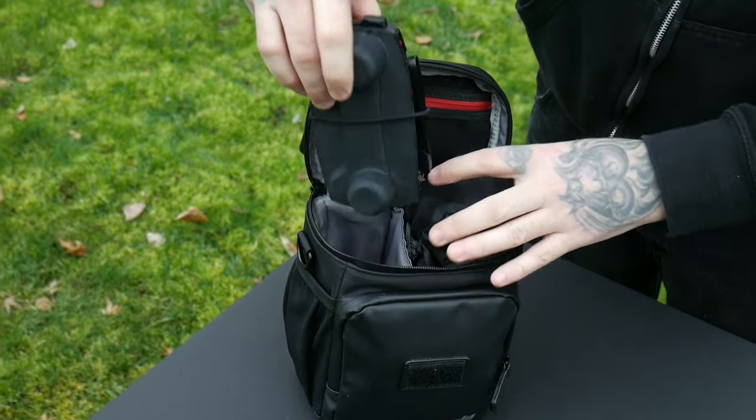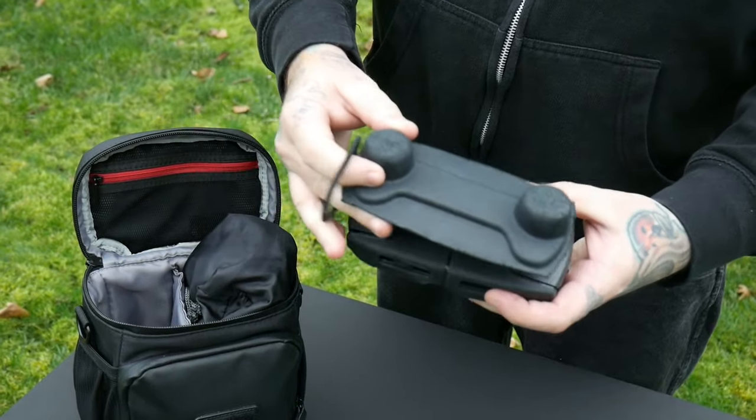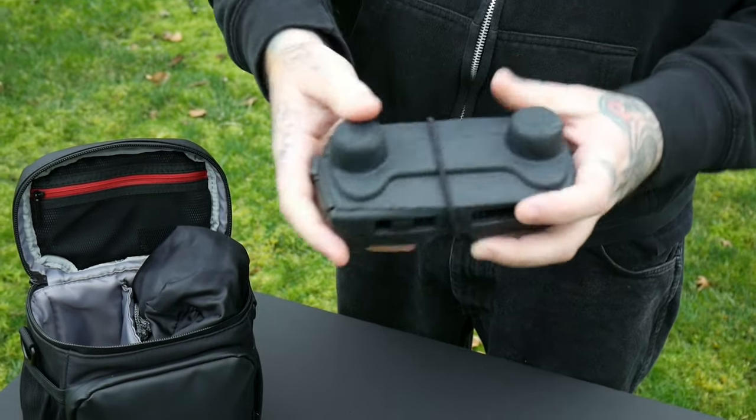I know some of you do this, but if you haven't seen it — I just cut this from the flymore case to give me a little extra stick protector. I just use one of my wife's hair ties. Keeps it nice and safe.